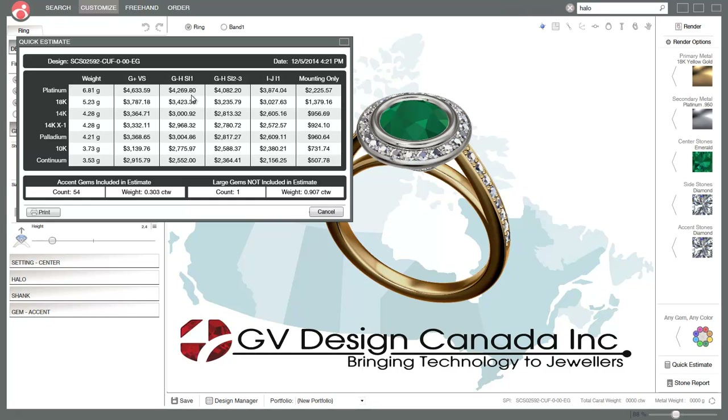If you look at the platinum prices, they're not much more than gold. So if your customer is looking at gold, for less than a thousand dollars you can go from gold to platinum and then you've got a lifetime ring.